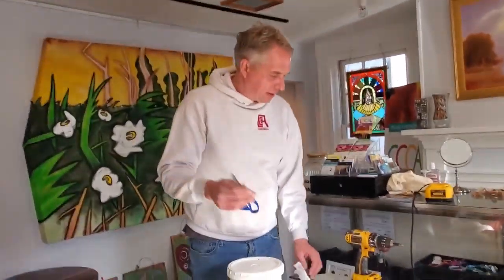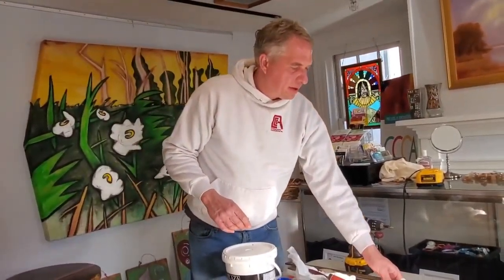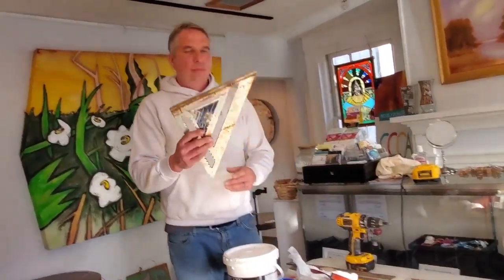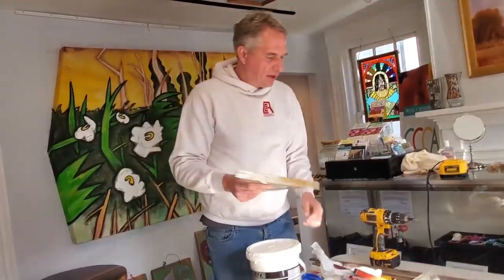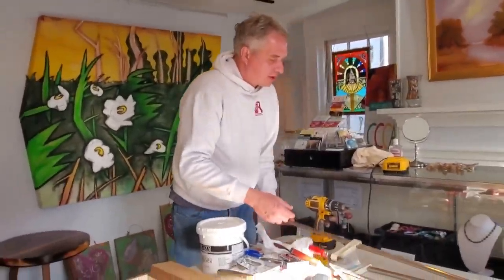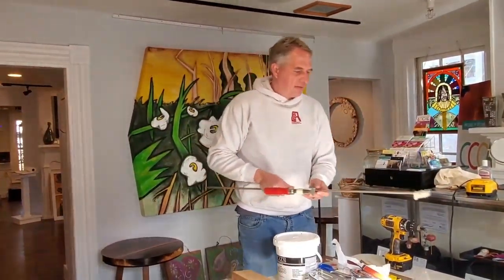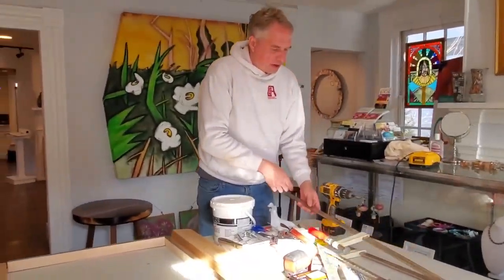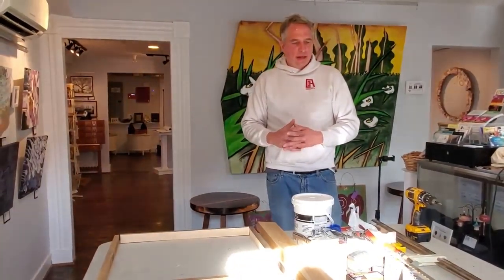The last couple of things you'll need: scissors, and a couple of tools that are not strictly necessary but will help. A rafter square — it's a little dirty — but a rafter square to make sure your corners are straight. Also some clamps to hold the piece together and make sure everything is nice and flat. And of course you'll want a flat surface like a table or the ground — you can build this on a garage floor or in a lot of different spots, just a nice level surface.